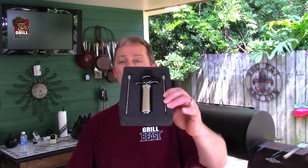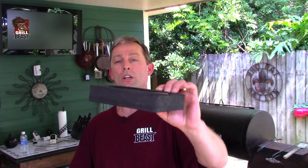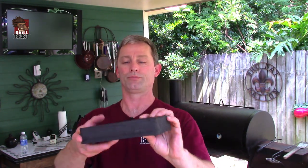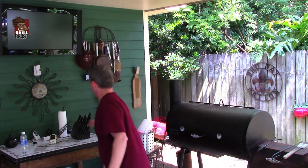You pull the container out of the box. The container is meant to be used and kept — keep it in your drawer so you always know where all your parts are. Then you pull the injector out and feel how heavy it is. This isn't plastic — it's all stainless steel. Lasts forever.